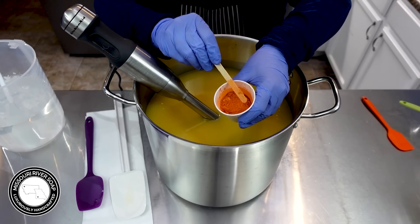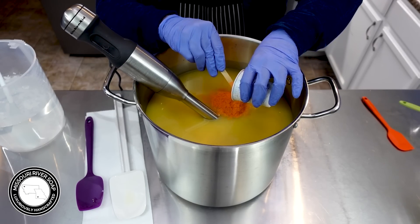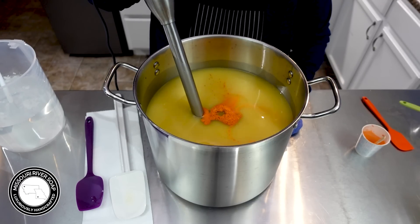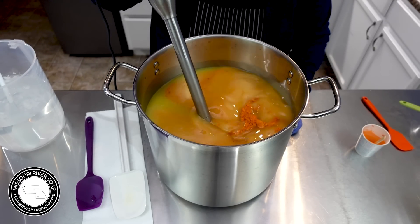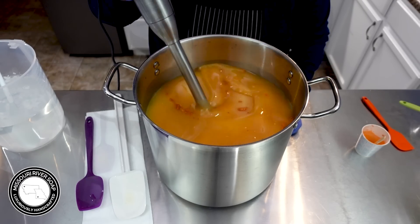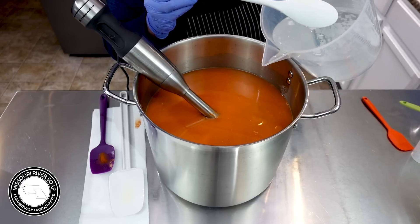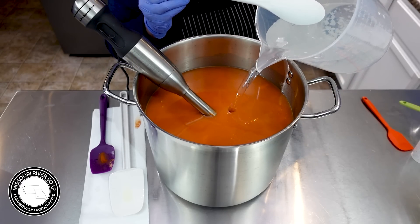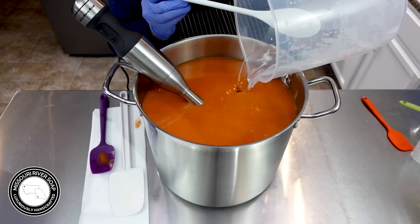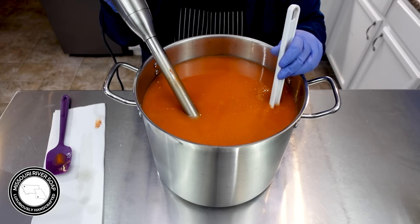I have mixed up some micas — I have some copper mica and some orange mica — and that's going to help give this the color we're looking for. Now the fragrance oil I'm using does discolor this a little bit, which is going to be perfect. In with the lye solution — I do have a little bit of lye lant but it's fresh, so in it goes. It just breaks up all right, so now I'm just going to get this blended up nicely.